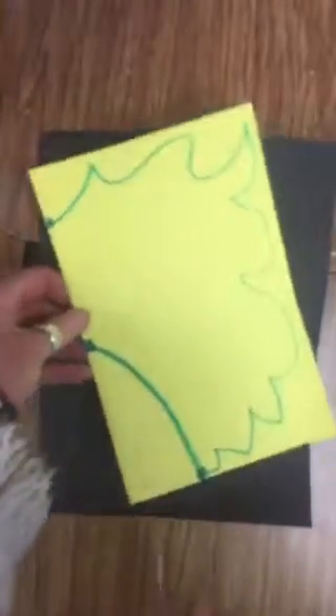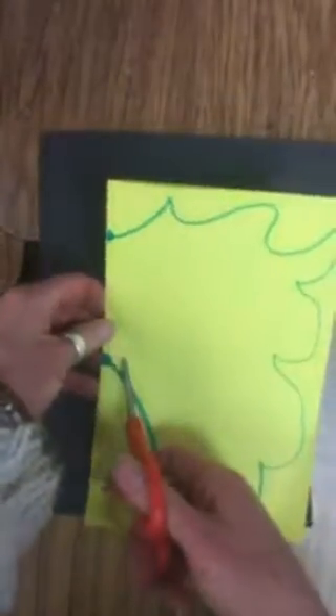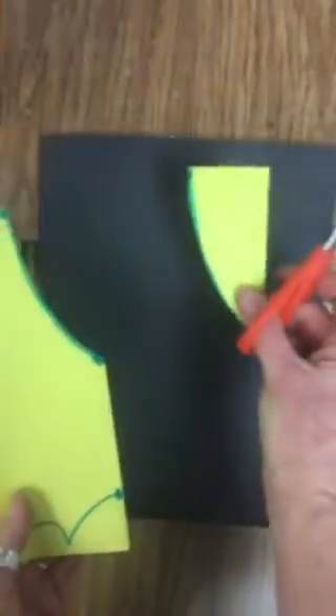Now that you've drawn your shape, take your scissors and cut out only the line that you drew. What would happen if I cut here? Right — I would have two pieces and I would not have a mask. So keep your finger on that folded edge to remind yourself not to cut that shape out. Now, keep the piece that you cut for the nose — don't throw it away. Put it to the side; that piece is going to be important.